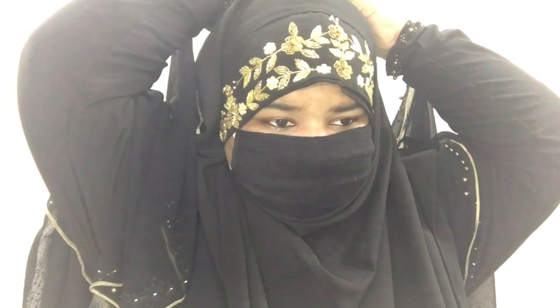The next style is for those who love to wear long coverage hijabs in front. This is again a very simple and beautiful way to style your hijab.